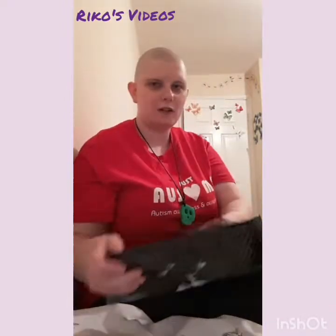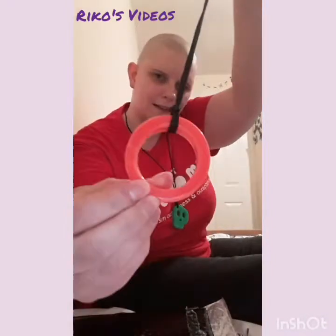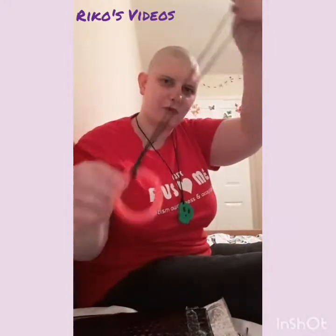First of all, because they did away with the boxes, everyone got a free gift. This is an orange ring necklace — it's a really nice colour, quite a bright orange. It's quite a squidgy material, so that's quite good for playing with and for chewing. It comes on one of the cards with a silky card included. That's the free thing we got this month because they did away with the boxes.